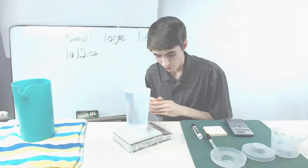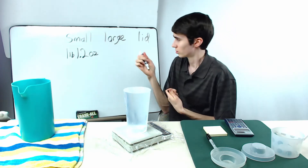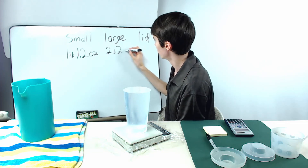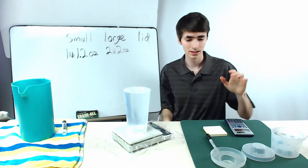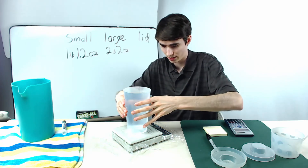Two pounds two ounces for the large cup. Now all we have to do next is measure the lid — how much water fits in a lid.